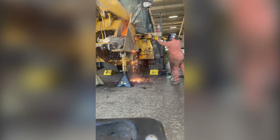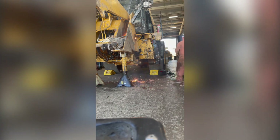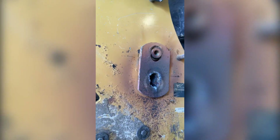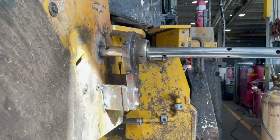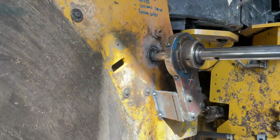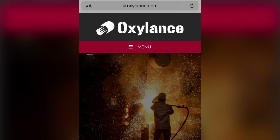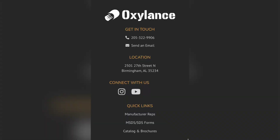Luckily I didn't hit the cylinder — I just nicked the bearing a little bit and went into the frame a little bit. Not too proud to say I messed up on this one — I went too high. Unfortunately it happens. I had to get my machinist in — shout out to him — he came and welded and machined it up for me. But I'm telling you, these torches work so damn good. Go check them out at oxylance.com. Sometimes you can accidentally mess stuff up too, but hey, that's part of the game. Have a great day.